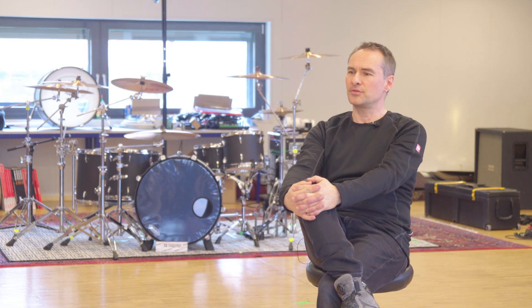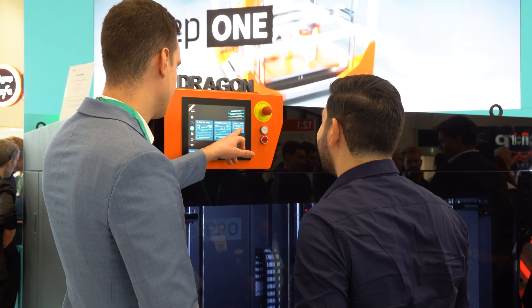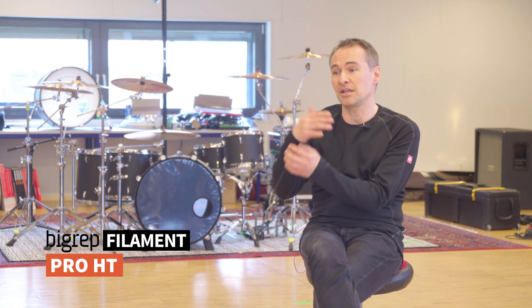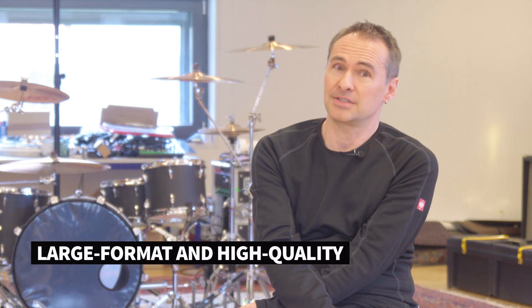I met the guys from BigRep at Formnext 2022. They encouraged me to show my ideas and to do something together — big thank you to them. They helped me in finding the right material and getting the idea realized on their big printers, because that was the biggest issue: having a printer that can print this drum for several days in this quality. That was outstanding.